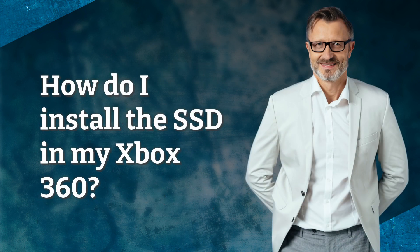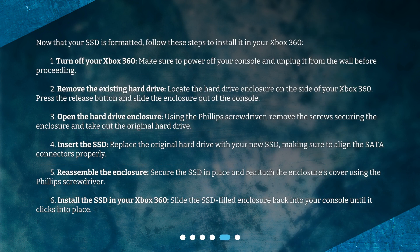How do I install the SSD in my Xbox 360? Now that your SSD is formatted, follow these steps to install it. First, turn off your Xbox 360 — make sure to power off your console and unplug it from the wall before proceeding. Next, remove the existing hard drive by locating the hard drive enclosure on the side of your Xbox 360, pressing the release button, and sliding the enclosure out. Then, using the Phillips screwdriver, remove the screws securing the enclosure and take out the original hard drive.